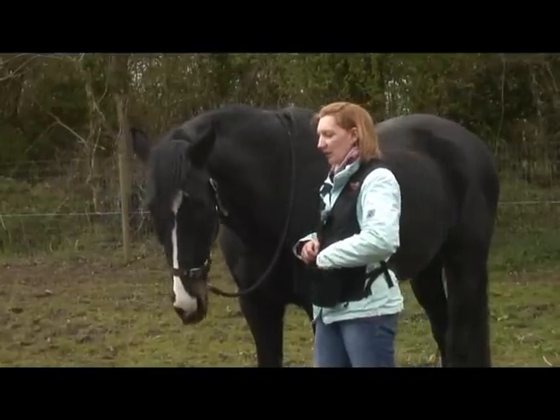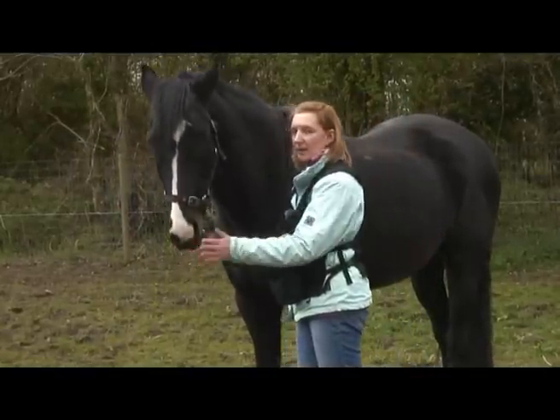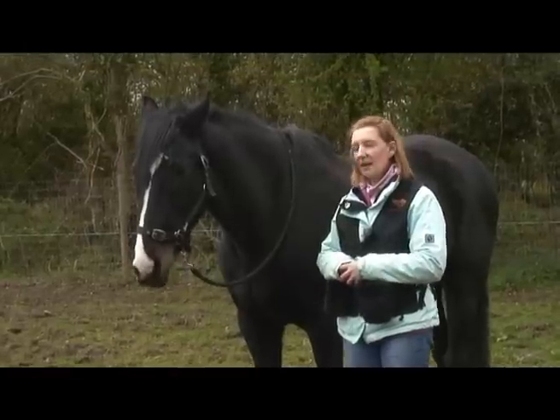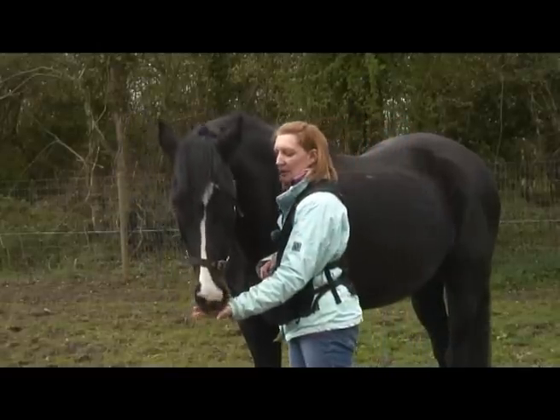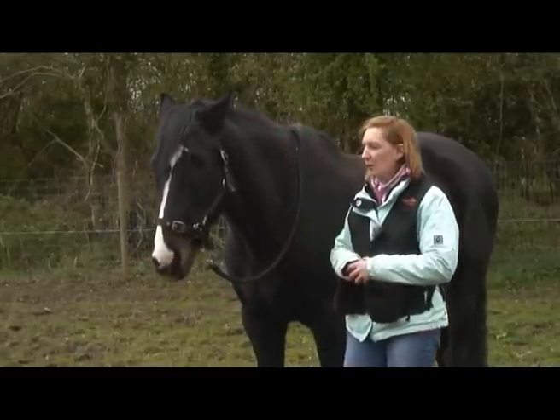Ideally what I'm looking for is the horse's head to be perfectly straight forward. If they bring their head in towards me, I wait until their head goes out and I can click them for moving their head away from me.